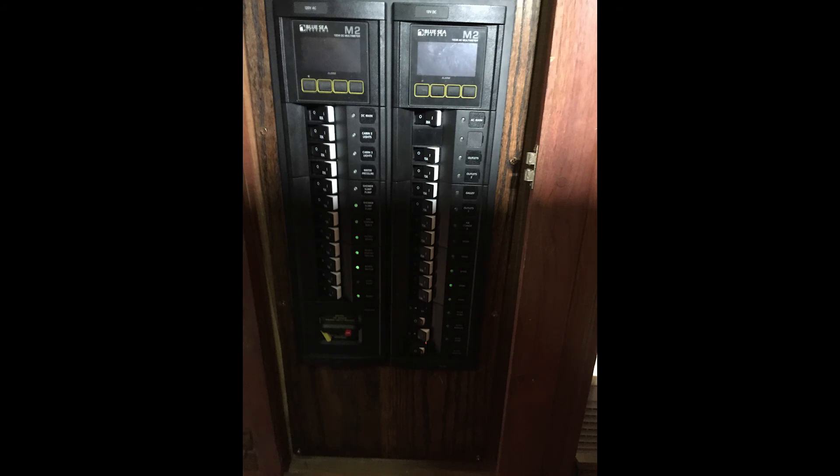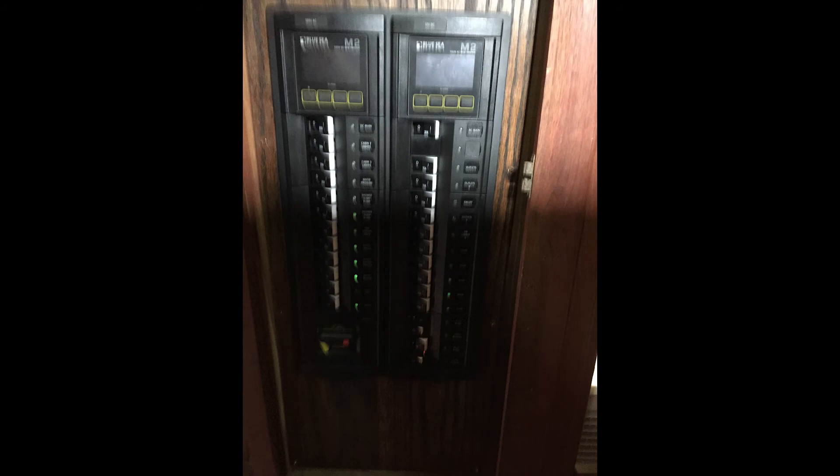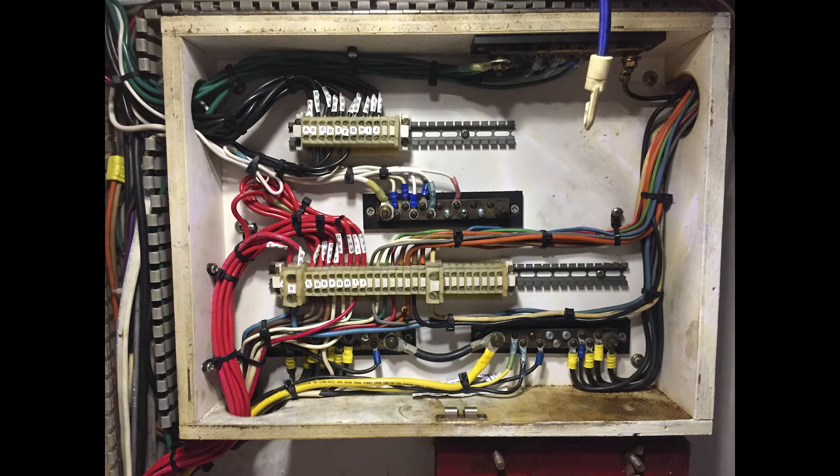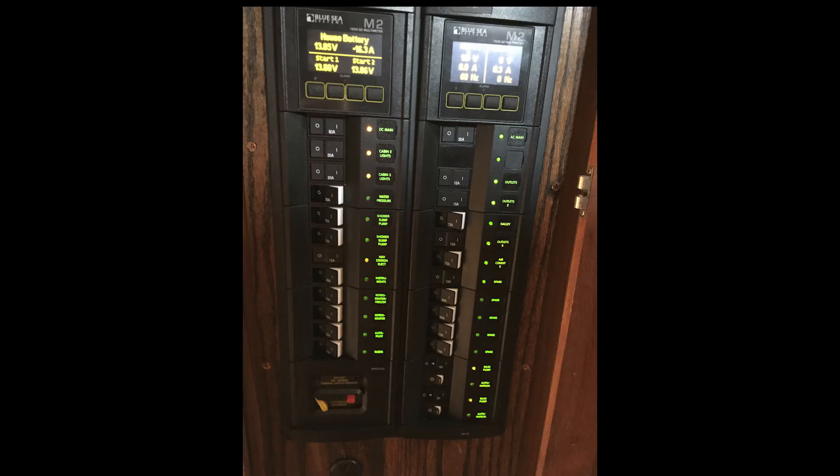Here you can see the bezel put in place with the DC circuits on the left-hand side and the AC circuits on the right. The next weekend, I came back and finished all of the final connections. Here you see the back side of the panel inside the panel box. And here you see what I call the distribution box, with both the AC and DC lines coming from the electrical panel into there and then out to the circuit runs in the boat. And finally, here's the panel all fired up and working. What a big job that was — I'm glad I'm finished, but that's a really big thing to mark off the to-do list.